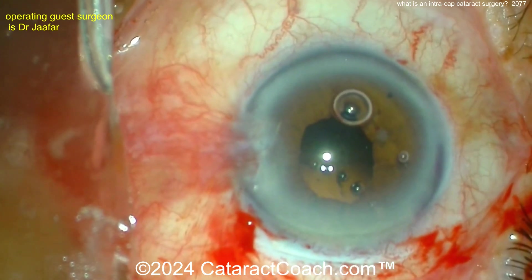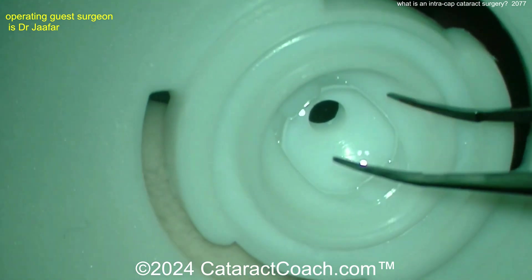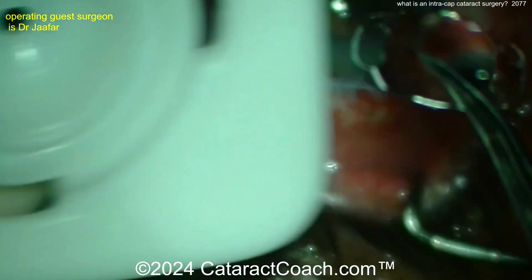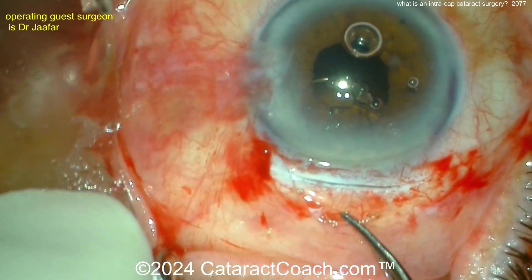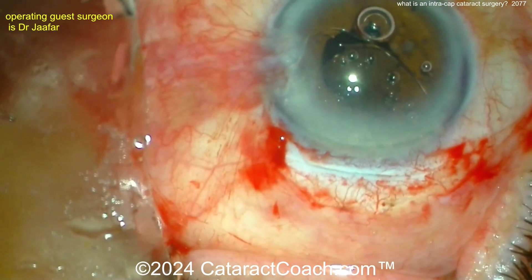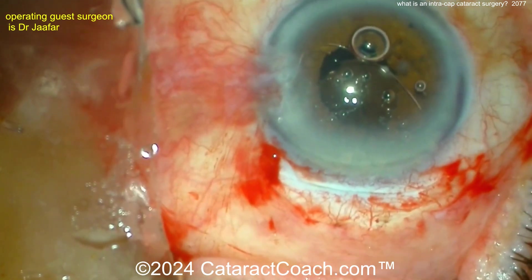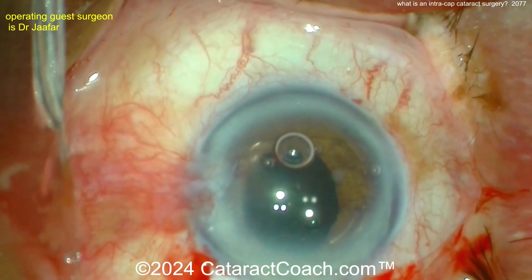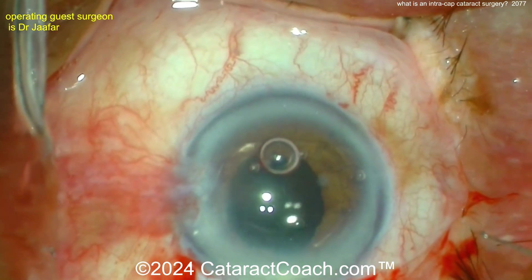Now MSICS — manual small incision cataract surgery, or shelved incision cataract surgery — is a modern version of extracapsular surgery. We take out the nucleus as a whole, clean up the cortex and epinucleus shell, and leave the capsule behind, but with a much better shelved incision that seals really well. We don't really do the old traditional extracap incision anymore because MSICS makes far more sense.